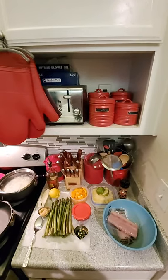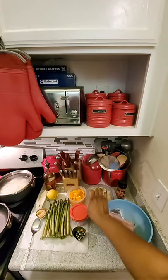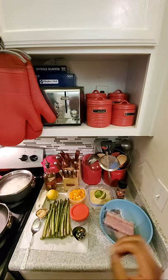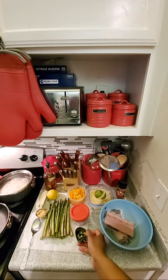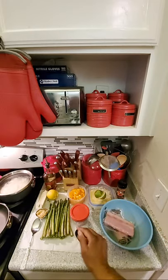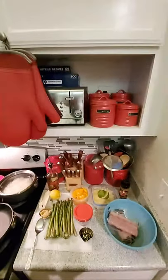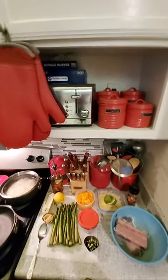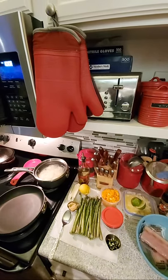All right, let me point out all of our ingredients. We've got the mahi mahi filets here, the mango that I've already cut up, a lime for the mango salsa, orange bell pepper, purple onion, and some serrano pepper — but you can also use a jalapeño. I have asparagus, minced garlic, lemon, and butter. I've already started boiling the potatoes because I didn't want to keep you here too long since most people have work tomorrow.